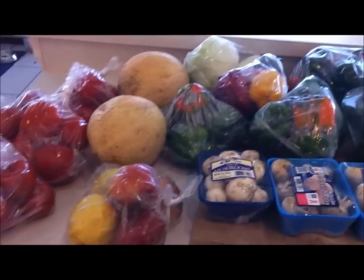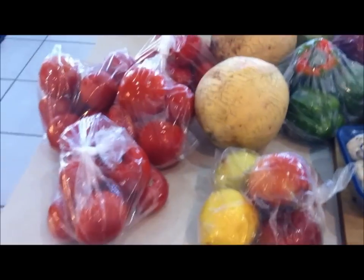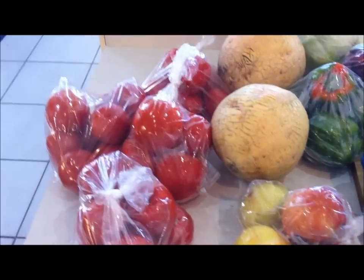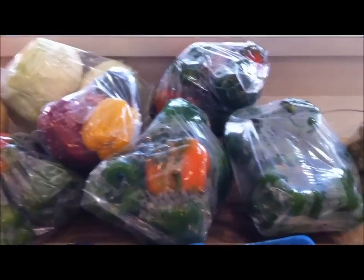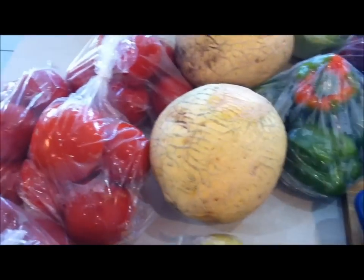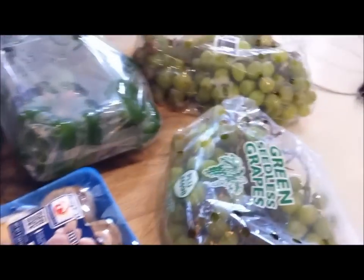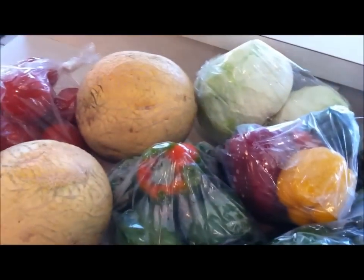Hey everybody, Healthy Prepper here, and today's haul is a much healthier haul. I just came back from my local flea market, which has a wonderful farmer's market in it. They have these bagged veggies that are all bagged at a dollar each, because they're veggies that are very, very ripe and very close to not making it till the next day. These are actually the perfect veggies or fruits for dehydrating, because they're at their peak flavor and ripeness, and they make fabulous dehydrated veggies.